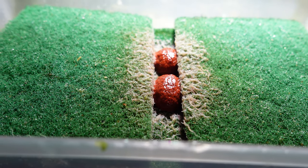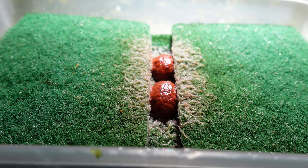Grindal worms are really easy, hassle-free, and fairly effortless to culture. All we really need to do is feed them regularly and rinse them out occasionally.